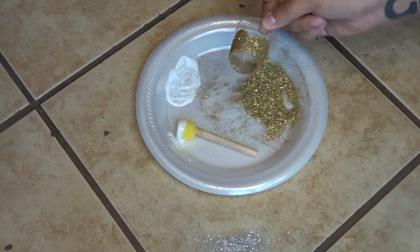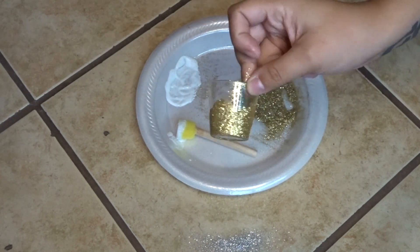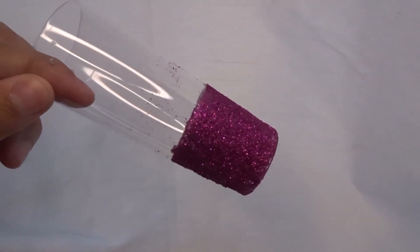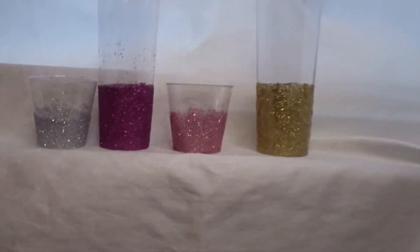Go ahead and apply an extra coat if necessary. And there you have it — DIY glitter shot glasses made from the dollar store! If you like this video, please give it a big thumbs up, don't forget to subscribe to my channel, and thanks for watching. Bye!